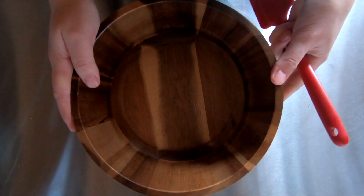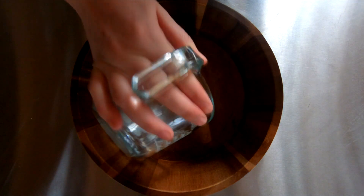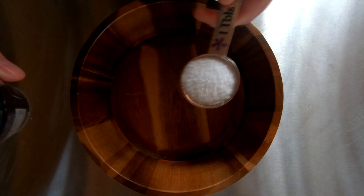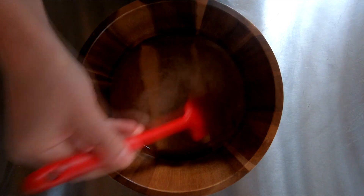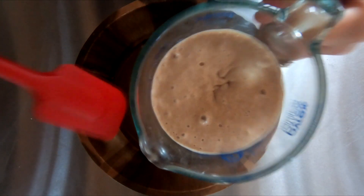The first step is to grab a mixing bowl and then you're gonna need one and a quarter cup of water. Next we want a tablespoon of salt.